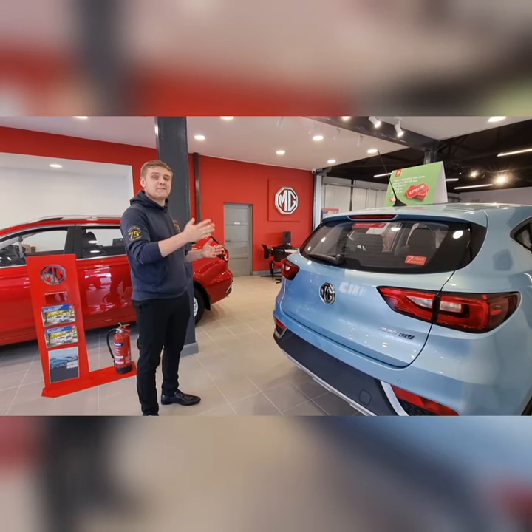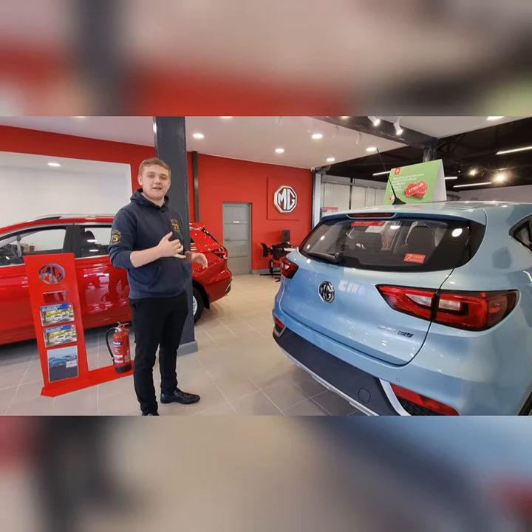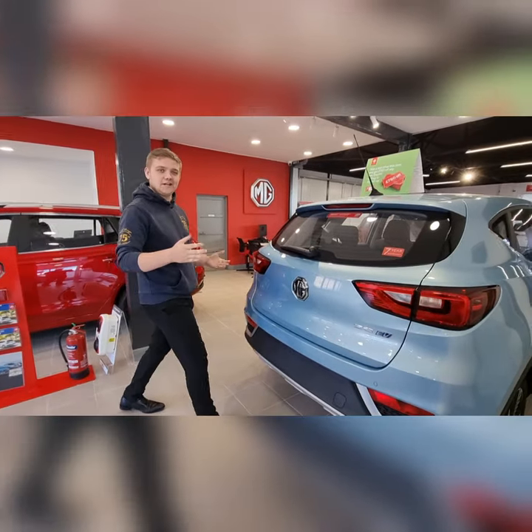Hello, it's Will from Summit. It might seem obvious but I'm going to show you how the boot is on the MG ZS and the MG ZS EV. It's really simple, really sleek.